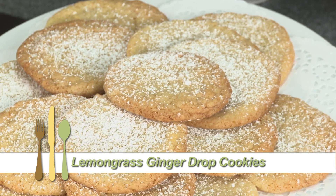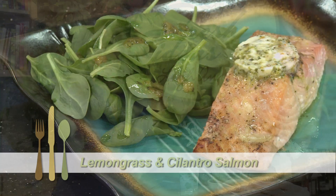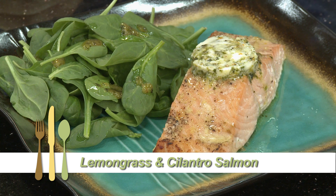These are lemongrass ginger drop cookies, and if you love the flavor of lemon but don't like the acidity, this is a great way to have it, even in desserts. And this is our lemongrass and cilantro salmon. Let's get started with that.